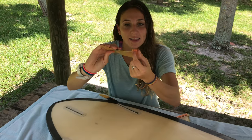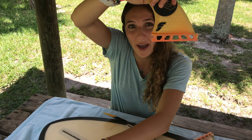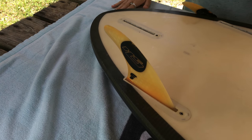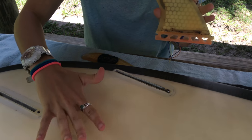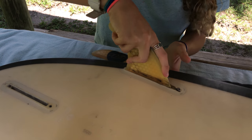That little hole right here clips into the back of the fin box. I clip it in and then I just push it down until the whole fin is in. Now we're going to do the other side — I grab the flat part, always facing inside, clip it in, and push it down.